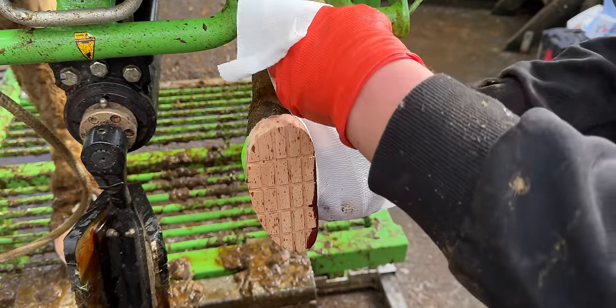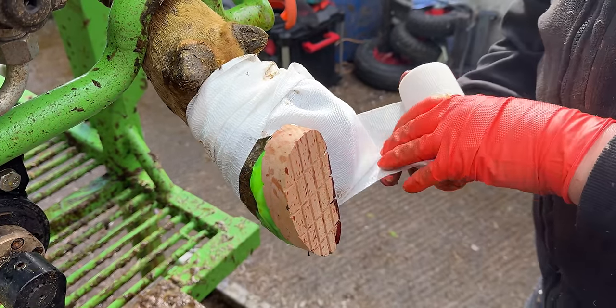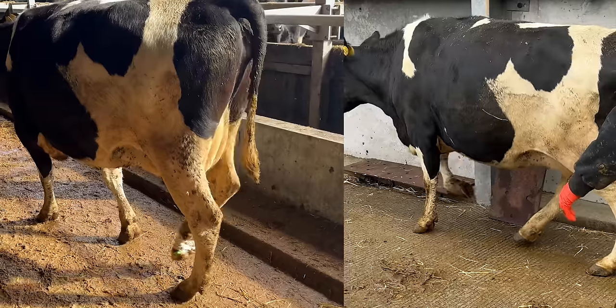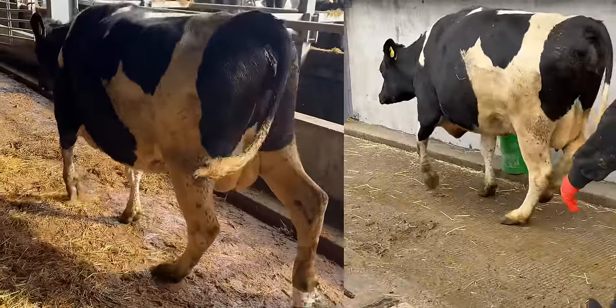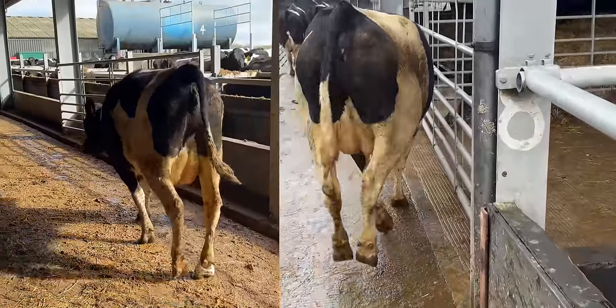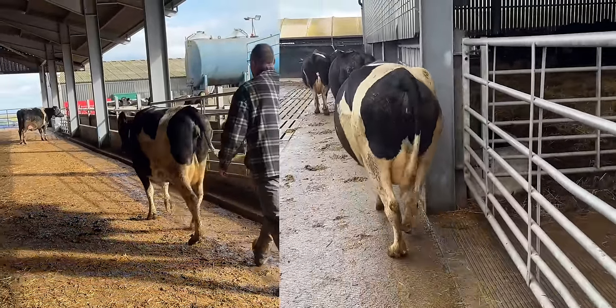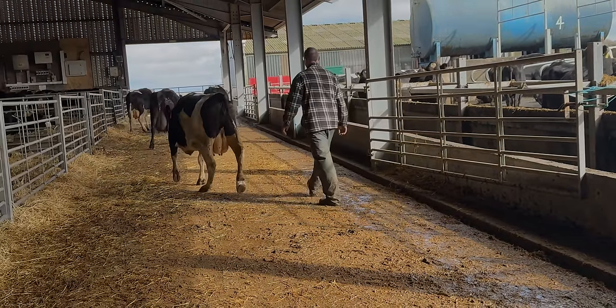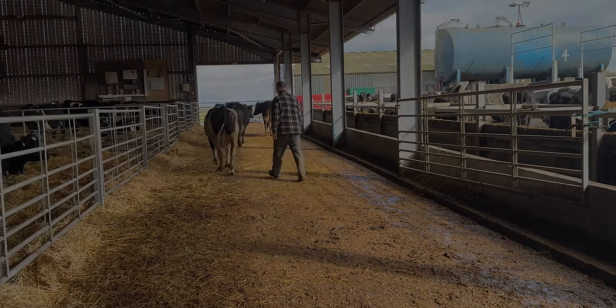All that remains to do for this cow is wrap her foot with some magical paste, let her rip, and see how she's walking compared to earlier on. Actually, that's pretty darn good. She's now putting her full weight on the block. It'll take a day or two until she realises that the pain has really subsided. But as for the complete healing process, that'll take around a month.